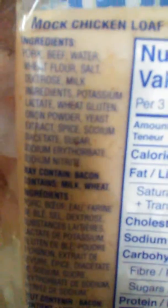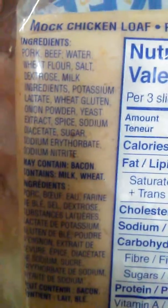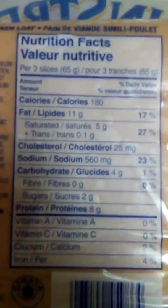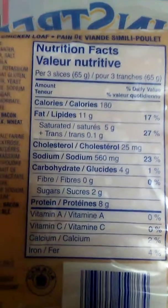Mock chicken loaf ingredients: pork, beef, water, wheat flour, salt, dextrose. Nutrition facts per 3 slices.